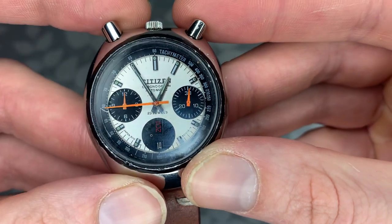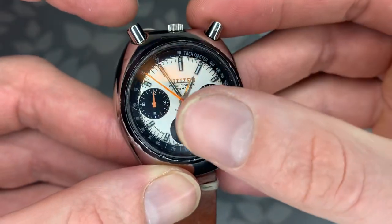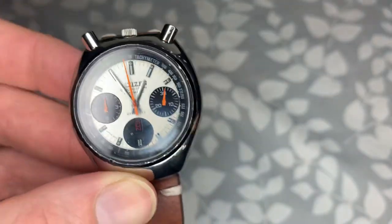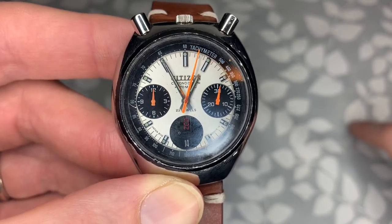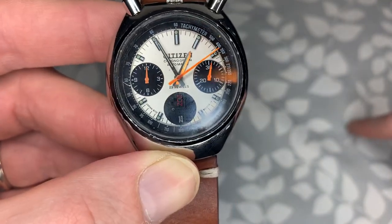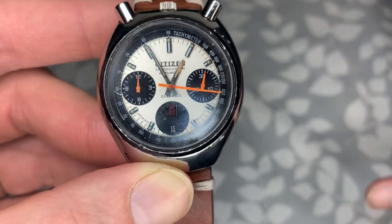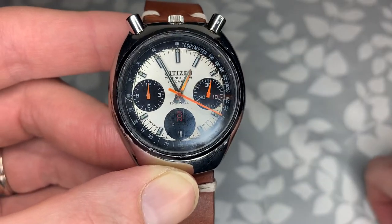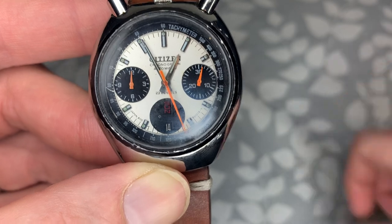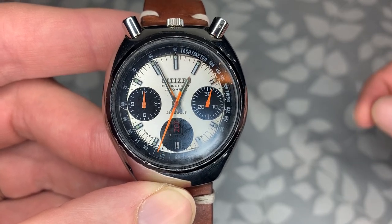The caliber 8110 does have a flyback function, which means if you press the button, the seconds hand automatically zeros and starts moving again without having to reset and restart it. However, the flyback function on this specific watch doesn't work quite as well, just because it's an older watch and I have no service history on it. I don't know if it's ever been serviced, but since it's running and keeping pretty accurate time, I don't see the need to service it right now. If you find one of these, be aware it does have a flyback function, but how well it works depends on whether it's been recently serviced.